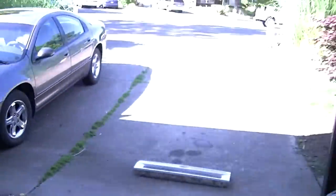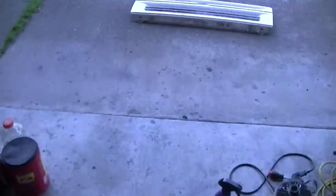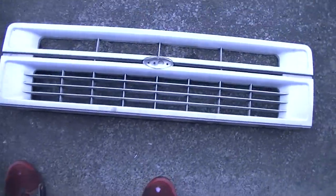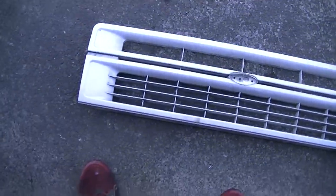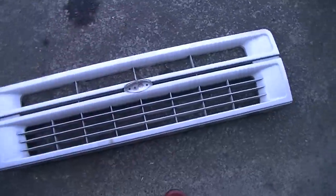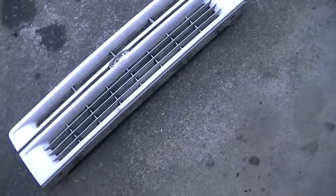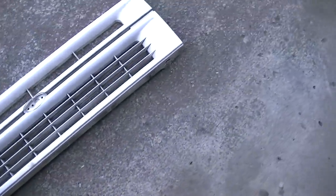My friend Michael has a 1994 Ford Explorer XLT — a red XLT — and he wants to paint his grill black. But unfortunately the type of grill he has has chrome around it, and if you paint over that it's just going to peel right off, even if it's just cheap chrome.